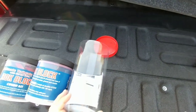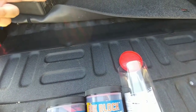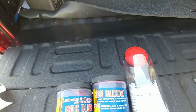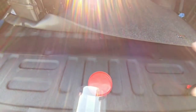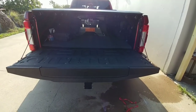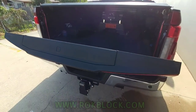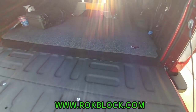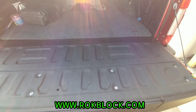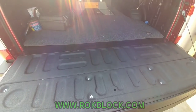I definitely think this is a good product for people looking for this type of solution. When I had my bed rug I didn't have to worry about it as much, simply because the bed rug extended all the way over the tailgate, but if you don't have a bed rug — just a spray-in bed liner or a mat like this — and you want to fill that gap, I think the Rock Block is a phenomenal solution. Now to show you that the Rock Block doesn't interfere with tailgate function at all — I'm going to lift the tailgate — no binding, no issues whatsoever. If you're interested, I'll put the details in the description. Please subscribe and give me a thumbs up, thanks everyone.